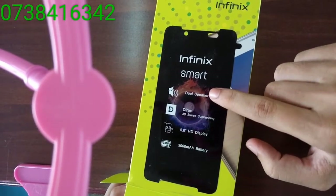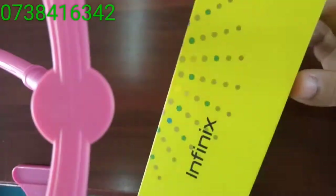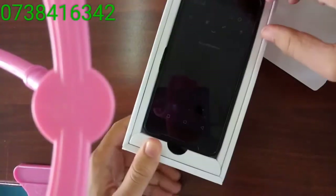The distinctive feature I want to highlight is the dual speaker. And it's very small in size, very compact.